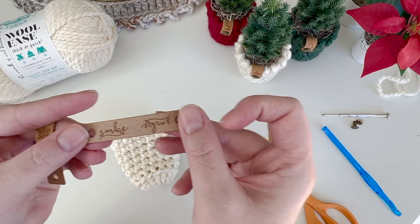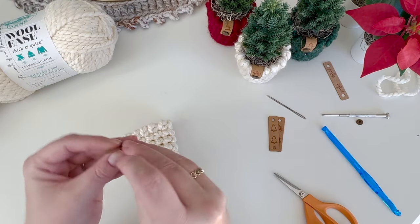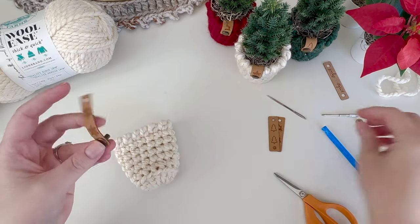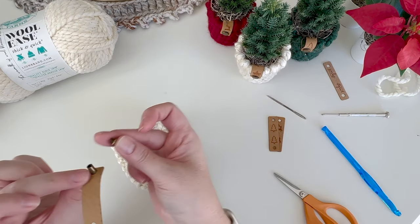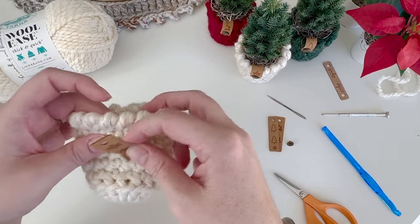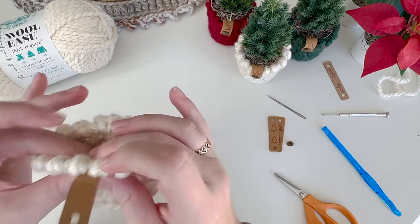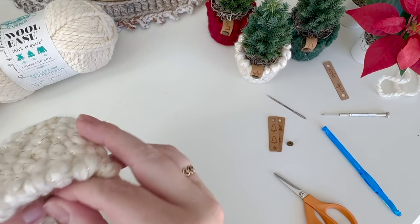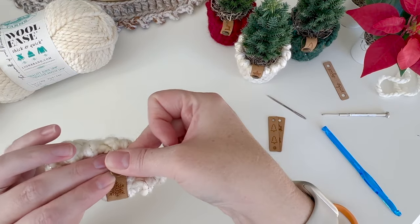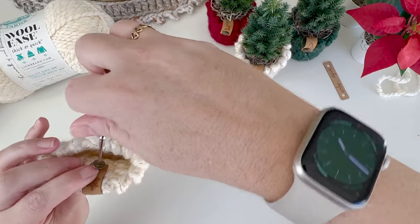I use these little - I think they're called Chicago screws - they have a screw on the other end, so you just put it in the hole and find a good opening. Then you screw it on. You can use your hand but I am shaky, so I have this little tiny screwdriver which makes it way easier.